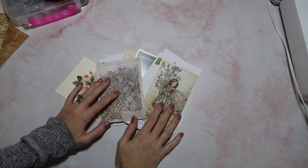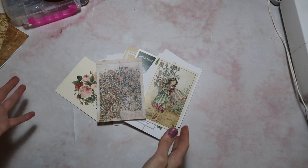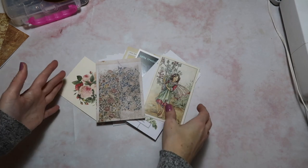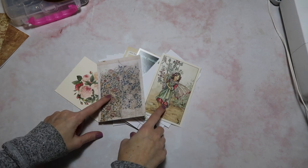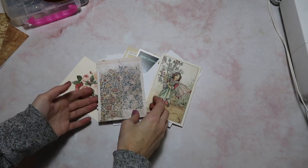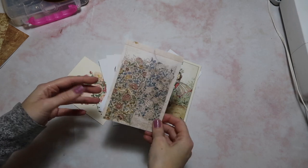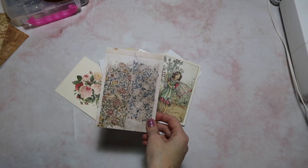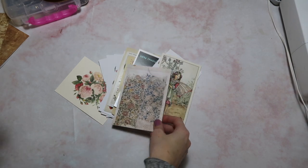Hey crafty cuties, welcome back to Paper Terrace. If you're new, I'm Jessica. Today we are going to be talking about postcards. Even if you are not one of my Patreon members that gets one postcard a month, if you are a junk journaler, I'm going to guess that you probably collect either new postcards or vintage ones. And I just know that lots of people would love to have different ideas on how to use postcards, so we're just going to go over five easy ways.